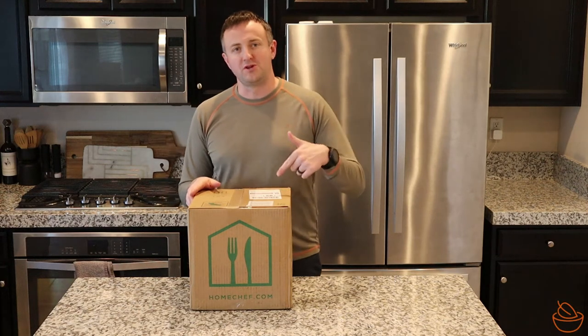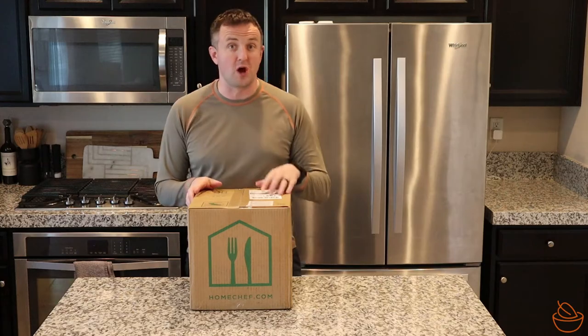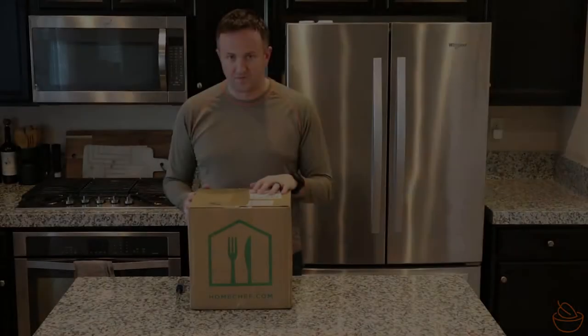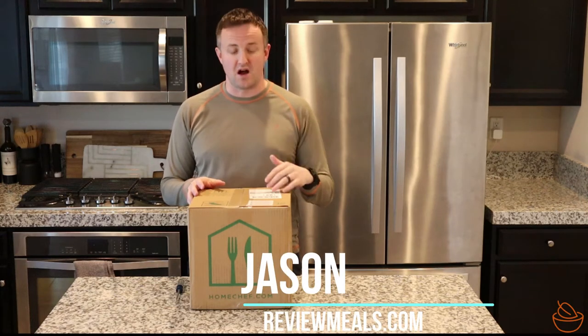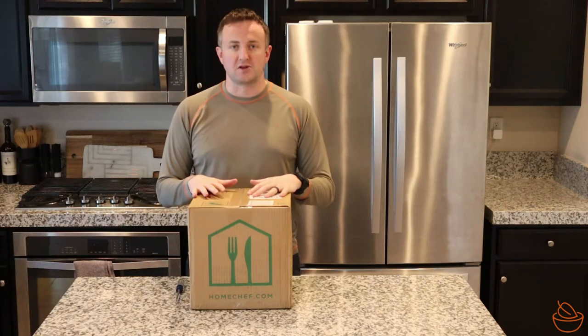If you've been thinking about trying out the Home Chef Meal Delivery Kit Service, stay tuned. Our box just showed up and we're going to be opening it up today. My name is Jason with ReviewMeals.com, and today we are going to be doing an unboxing of the Home Chef Meal Delivery Kit Service.